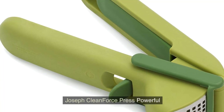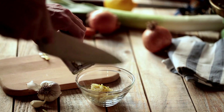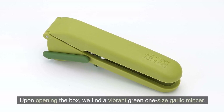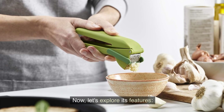Welcome folks. Today we're diving into the Joseph Joseph Clean Force Press Garlic Mincer. Let's see if it lives up to the hype. Upon opening the box, we find a vibrant green one-size garlic mincer. It feels sturdy and well constructed. Now let's explore its features.